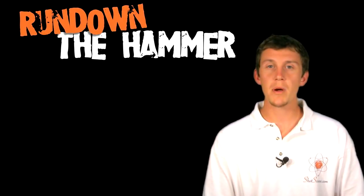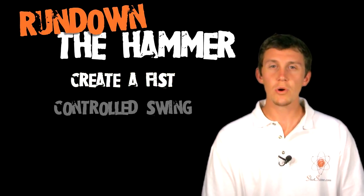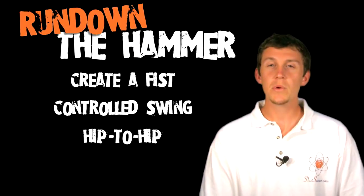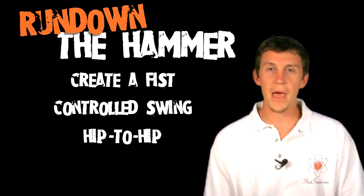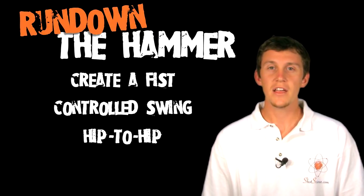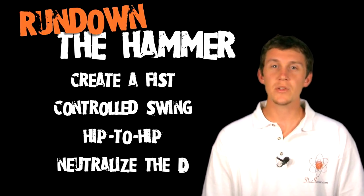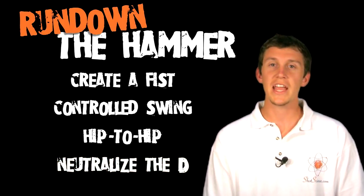The things to remember about the hammer: first, create a fist with your off hand. Second, use a short hard swing — not a big exaggerated swing. Third, go hip to hip on the defender, meaning drive straight at the basket and not out to the side — very north-south, not east-west. And lastly, use a good hammer to neutralize any good defender so they can't hand check you.